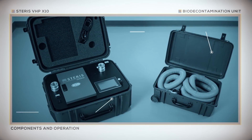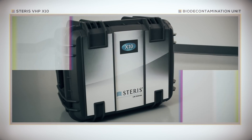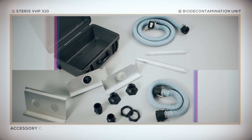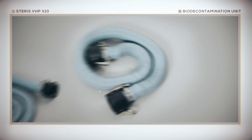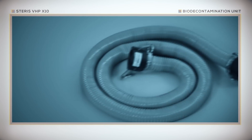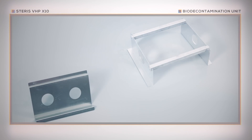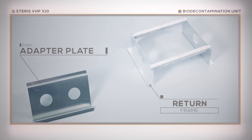Let's look inside both the VHP X10 Bio-Decontamination Unit and Accessory Kit. Both are housed in rugged, secure, and highly transportable cases. The accessory case contains the necessary hardware to connect the X10 unit to a biological safety cabinet. The case includes two hoses: a 5-foot hose that connects to the outlet port of the X10 unit, and a 10-foot hose that connects to the return inlet of the X10 unit. The sash adapter plate and return frame make connection to the biological safety cabinet for decontamination easy.